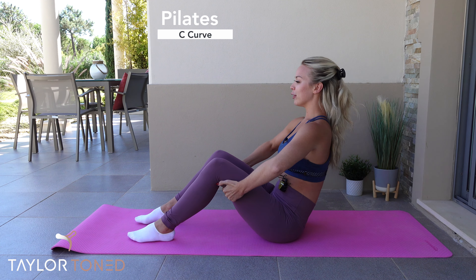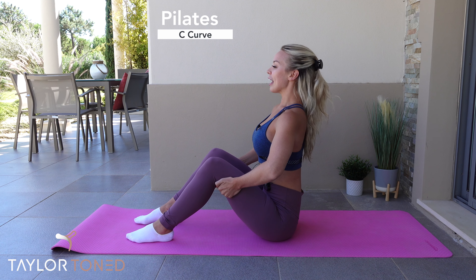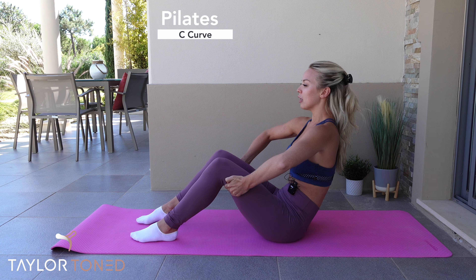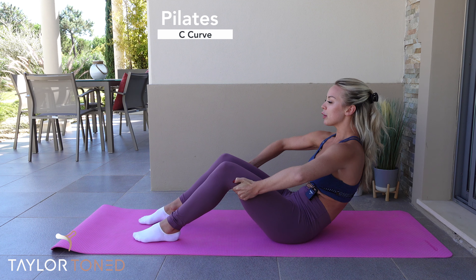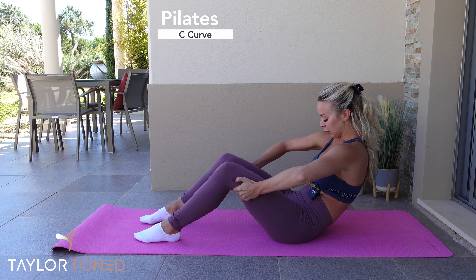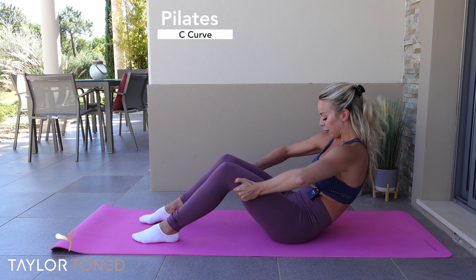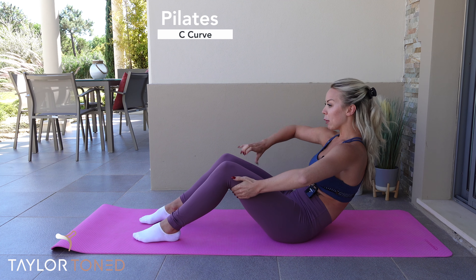Let's go together. Find your breath. Sit nice and tall off the sit bones. Inhale. Exhale. Scoop out the abdominals, hollow out through the abs. Press the lumbar spine, the lower part of your spine, down towards the floor and tuck the pelvis under. Take a look down towards your belly button and create lots of wrinkles in your t-shirt, in your stomach, and really work on rotating the hip bones under.